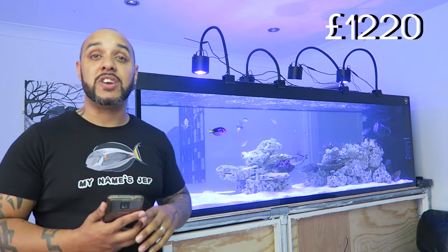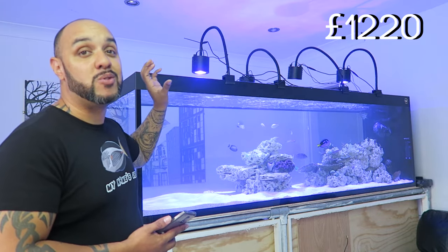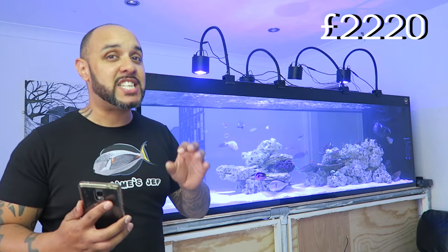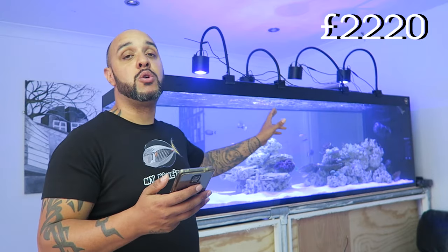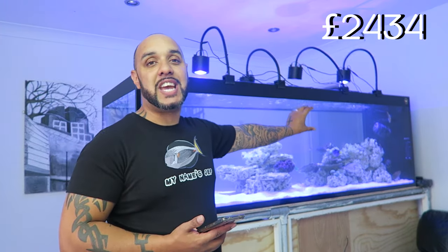The lights are the Kessil A100 — a dense matrix LED light costing two hundred and fifty pounds each. With four of them, that's a thousand pounds in total. Inside the tank we've got the MaxSpect Gyro — it's actually the 130, not the 150, so it's a little underpowered. I'll need a second one or at least a 150. The MaxSpect Gyro cost me two hundred and fourteen pounds.